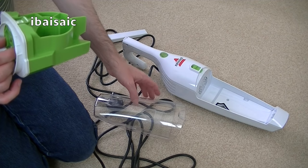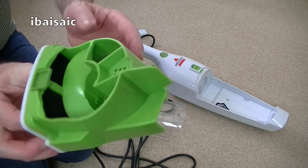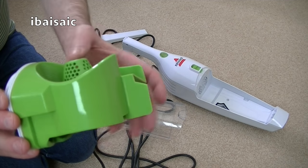You'll be able to rinse the filter under the tap if you need to give it a thorough clean — obviously make sure it's dry before reassembly. And here is the little cyclone-type assembly.